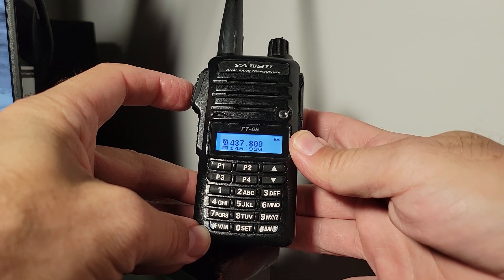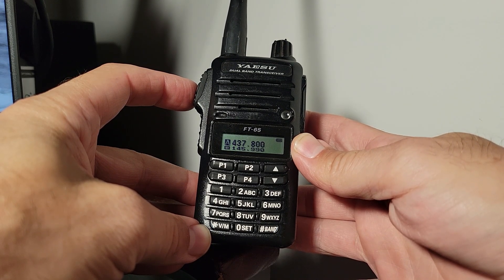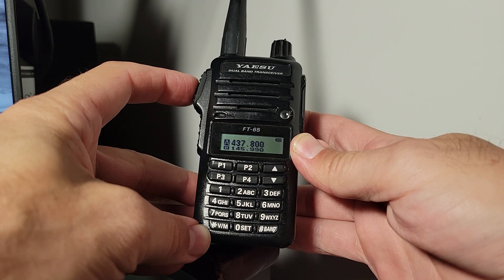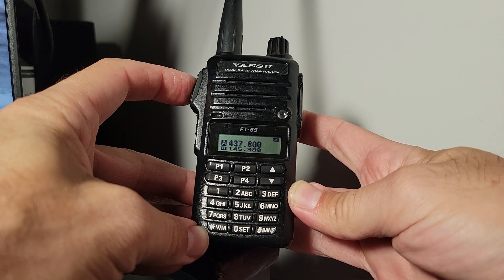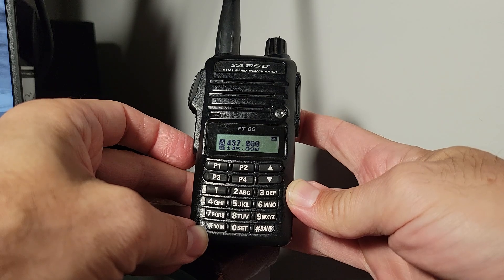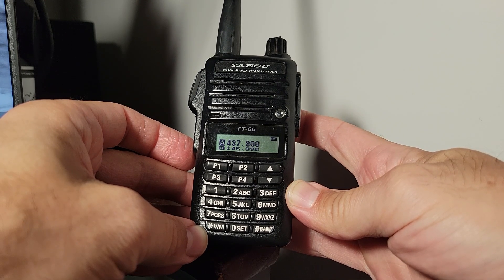We go back to the main menu. We will be transmitting here for demonstration purposes in a place where it would not be heard. Notice what happens when I push the PTT: the B frequency takes over the main position, and we would now be transmitting on that uplink frequency instead of the downlink frequency. When you release, it pops back into listen mode. It's pretty slick and it just takes a few steps to configure. I hope you'll find this useful — leave me a like and come back for a future video.